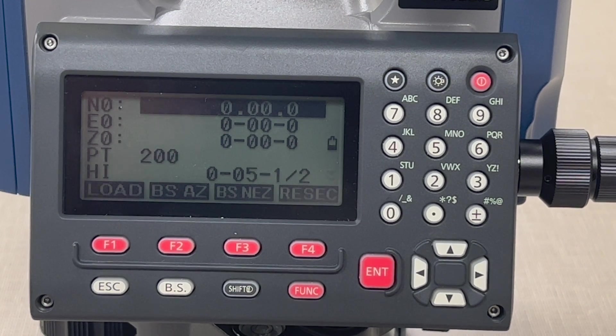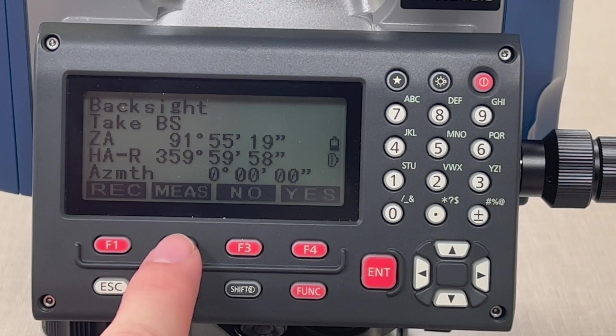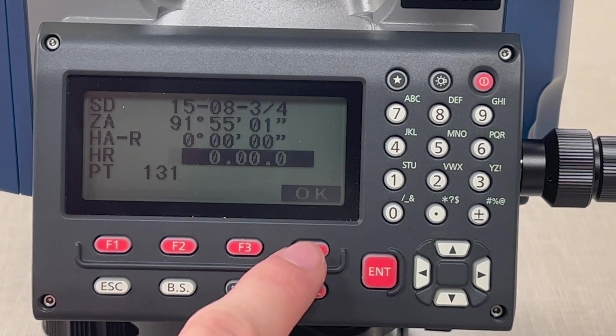Now, before you leave this screen, you want to make sure that you hit BS and EZ — that'll set your back sight. Hit OK, and hit Measure when you're aimed at a prism straight north. That'll fire the laser. Press Record and OK.